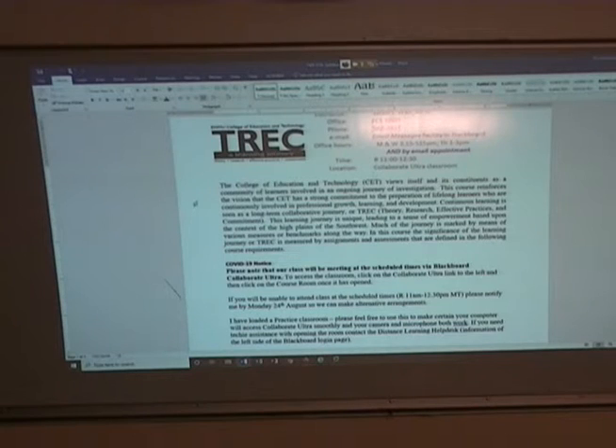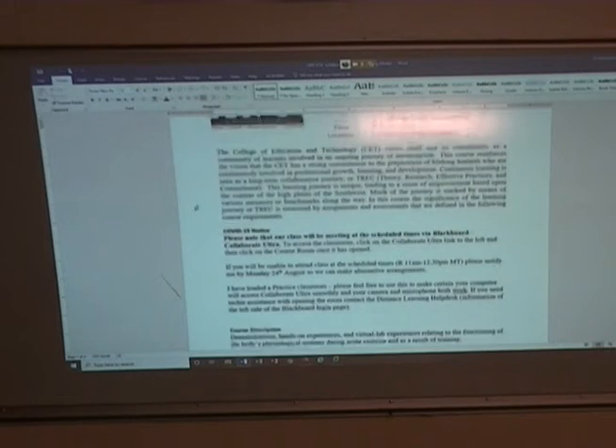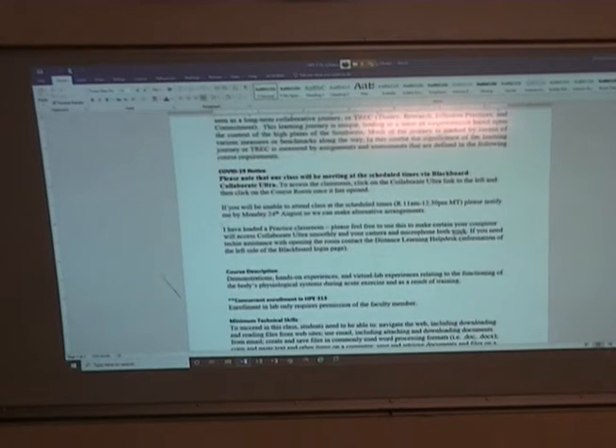Same ideas for class. I want you to make sure that you read through this more thoroughly before you complete your participation agreement. I'm going to talk about things that directly impact how a lab is going to run, but you need to make sure that you understand everything that's in here before you do that agreement.